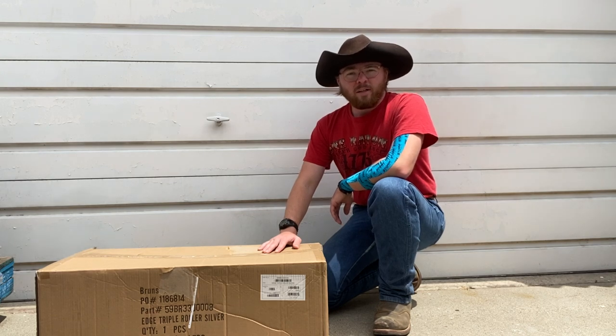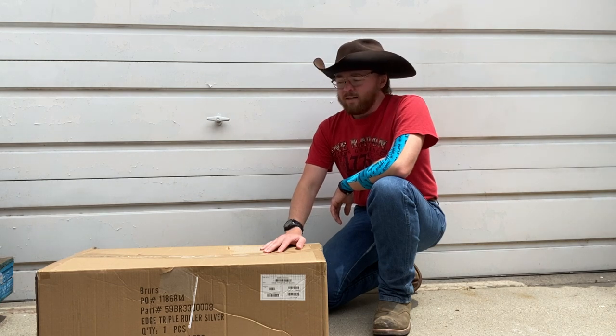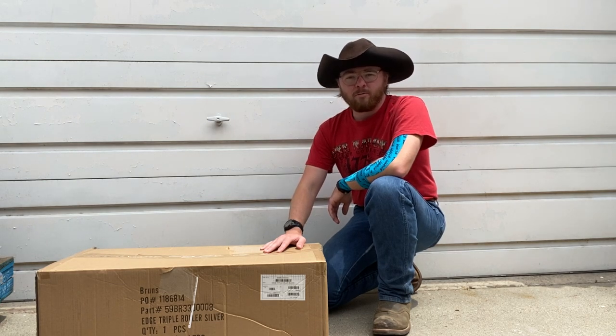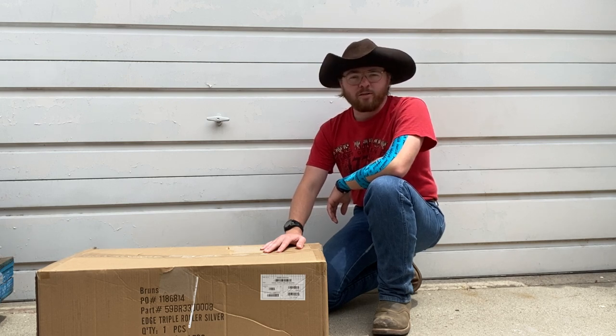This is the new Brunswick Edge Triple Roller bowling case. Just got this off of Bowling X, and it got here in about 48 hours, which is pretty good. It only came from several states away, so that was nice. I like nice, fast shipping.